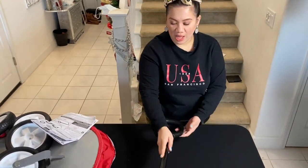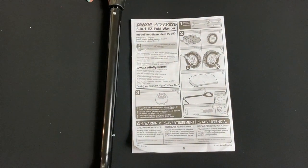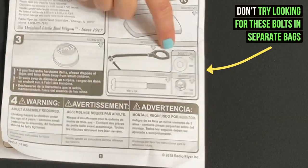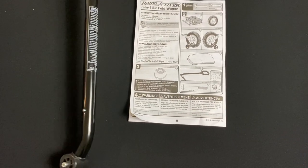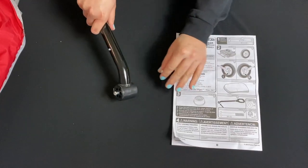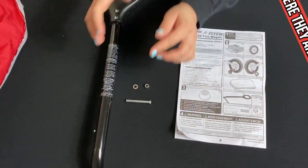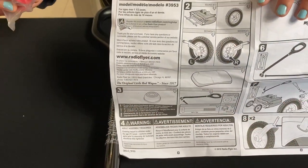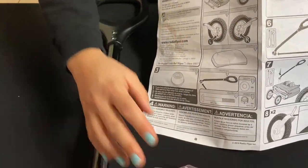Next we're going to get the handle. According to the instructions, it will have an M6 by 54 screw, an eye lock bolt, and an M6 washer. We're trying to look for it and it's already pre-installed. You're going to grab this red piece — it looks like a cup cover, it's like a screw cap and it's color red — so make sure it's there.